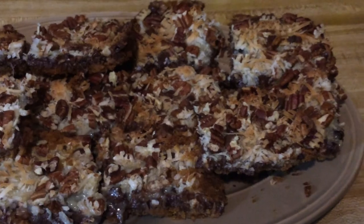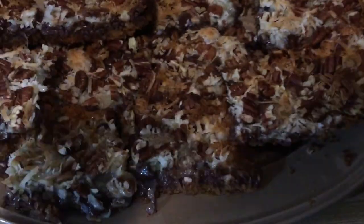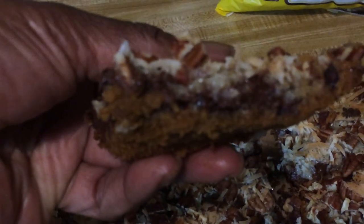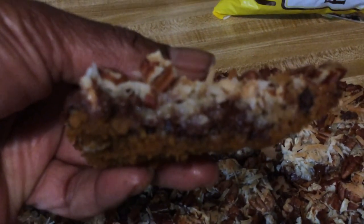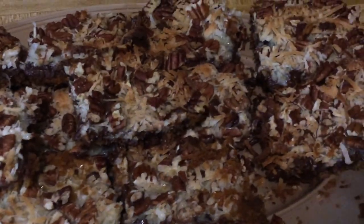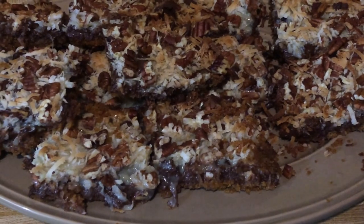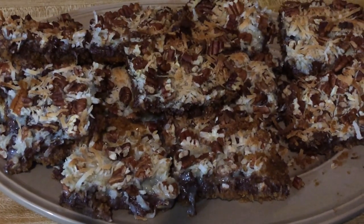I had to get my son's iPhone because my camera started acting crazy, but this is what they look like cut up. You can see we've got the graham cracker crust, the condensed milk, the roasted pecans, the toasted coconut, and those chocolate chips have melted. This is so good — like I said, it's rich, so it's not something you should indulge in all the time, but it's good. Y'all have a blessed day, much love — bye bye!